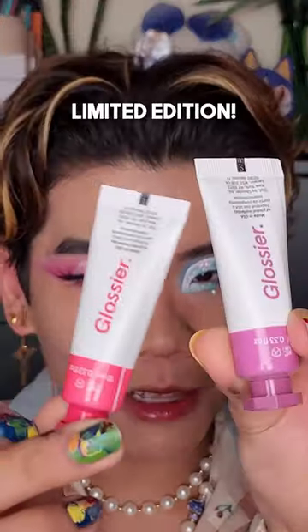Y'all keep asking me how I do my blush. Fine, I'll do a tutorial. I'm also using two new colors from Glossier, just saying.